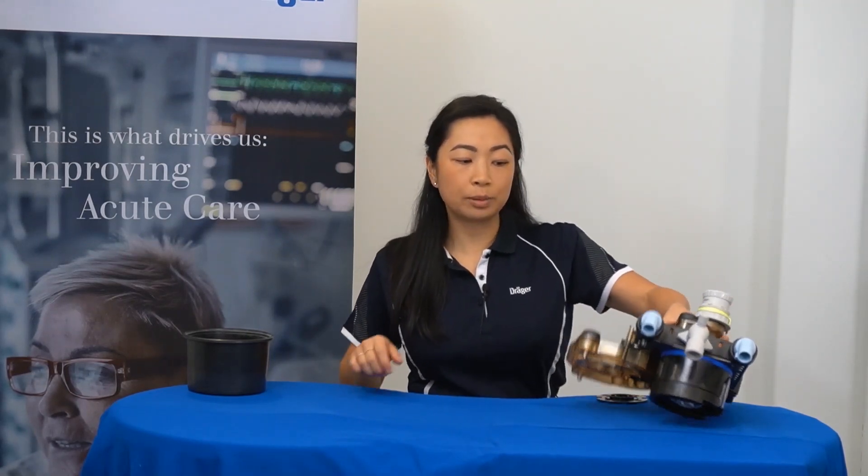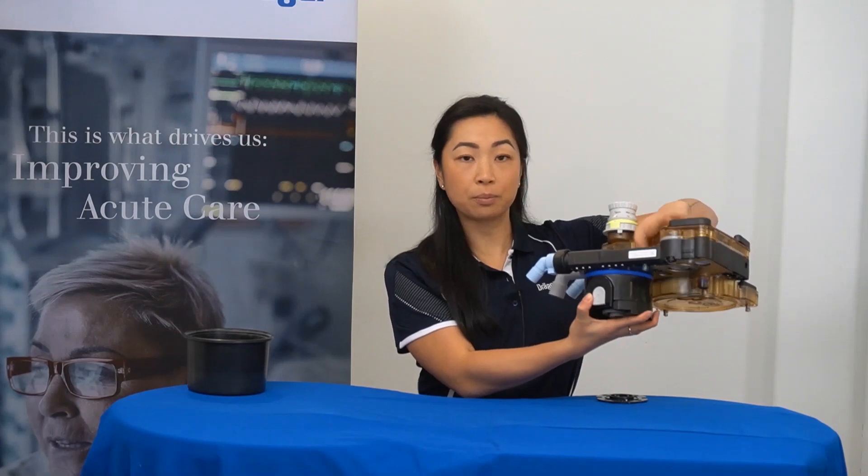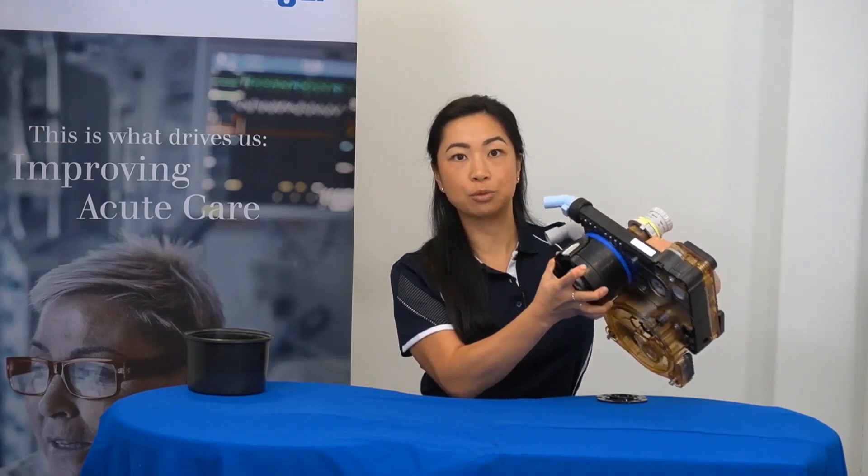To begin, we'll be removing the click adapter from the underside of the breathing block. Ensure a firm grip on the breathing block and on the click adapter with both hands. Then, an anti-clockwise turn to remove the click adapter.